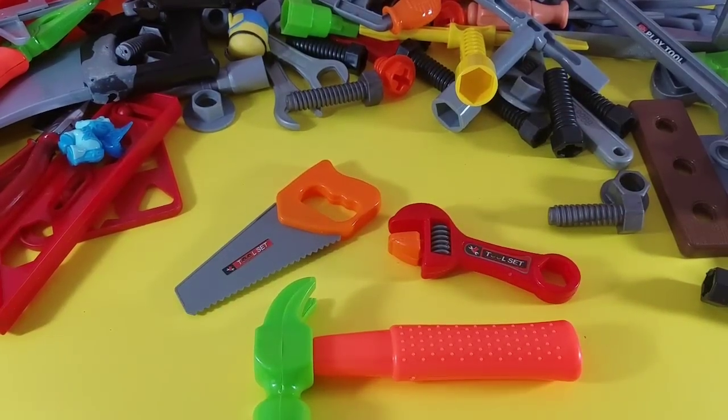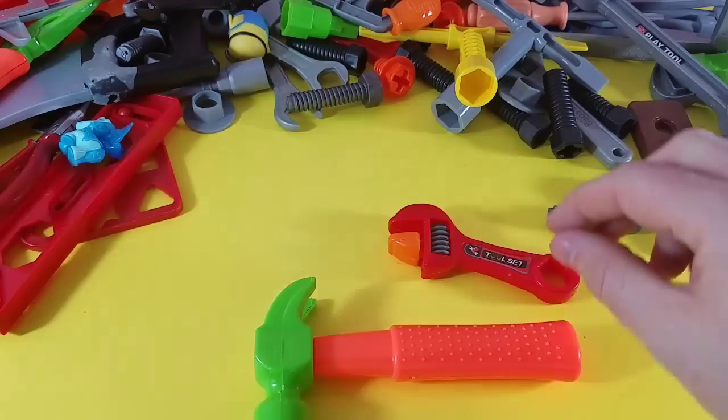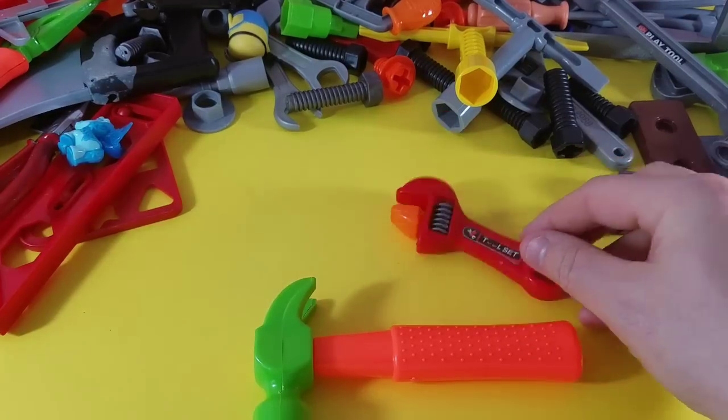Alright guys, one of them is missing — I hope you remembered! You've got to practice your memory. We had three of them to start with: the adjustable wrench, the hammer, and...